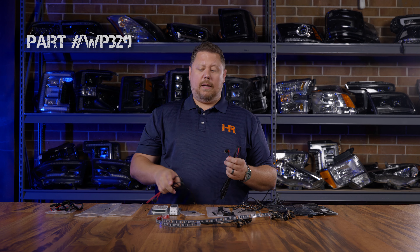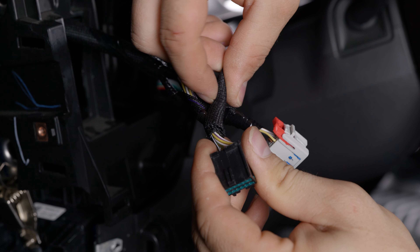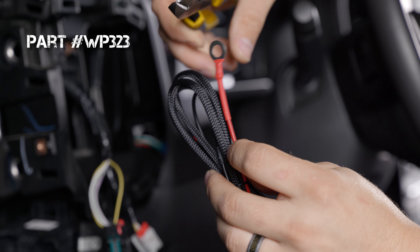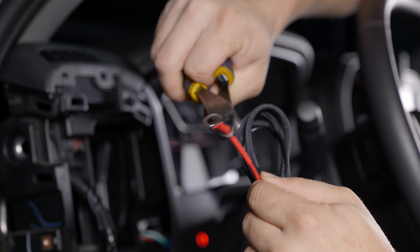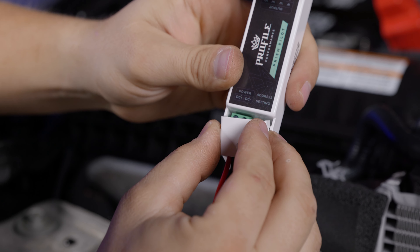If you don't want to do a fuse tap at all you can do a hardwire kit — part number WP323. Instead of a fuse tap it has an inline fuse and battery terminal wiring. These are very easy to connect directly to your battery, or you can cut the ends off and splice into the power source of your choice, and on the other side you have bare wiring that goes to the controller.